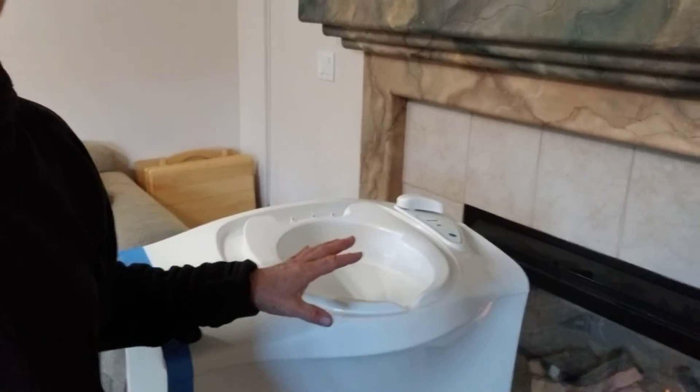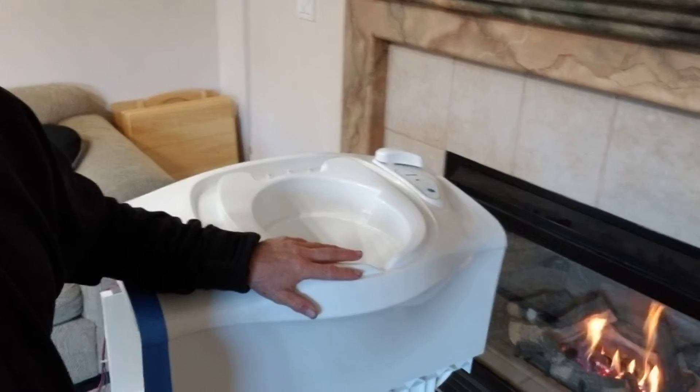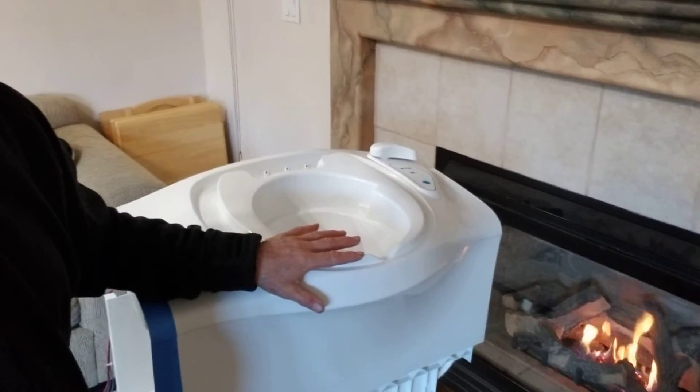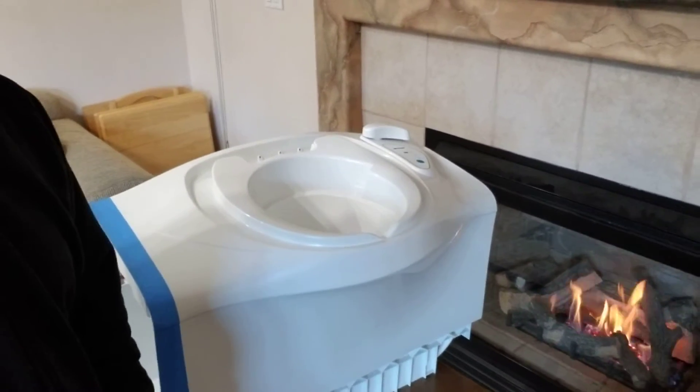and what we're going to have is this one's going to be at one end of the shower pan, and then the matching composting toilet will be at the other side of the shower pan.